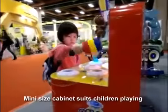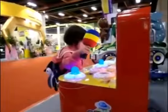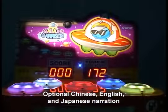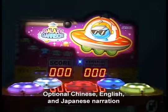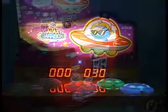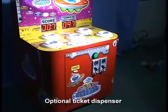Alien size cabinet suits children playing. Optional Chinese, English, and Japanese narration. Optional ticket dispenser.